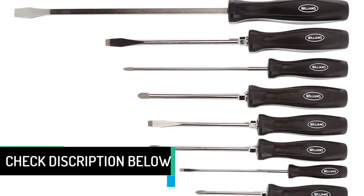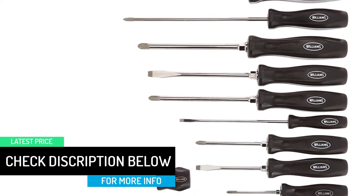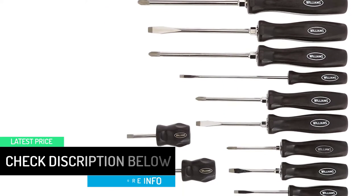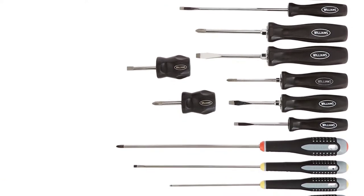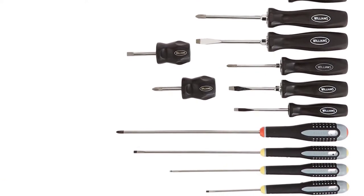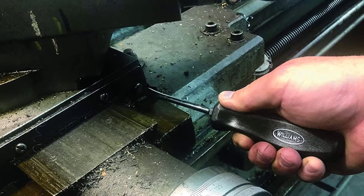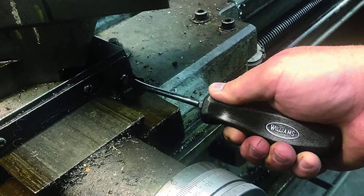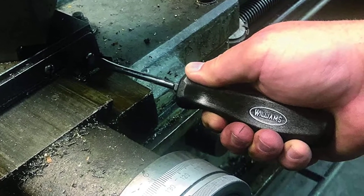Every Williams EnduroGrip screwdriver is manufactured in the USA at a Williams facility. Williams EnduroGrip screwdrivers come in three different tip styles: cabinet slotted, keystone slotted, and Phillips. For over 140 years, Williams has manufactured high quality industrial tools for professionals.